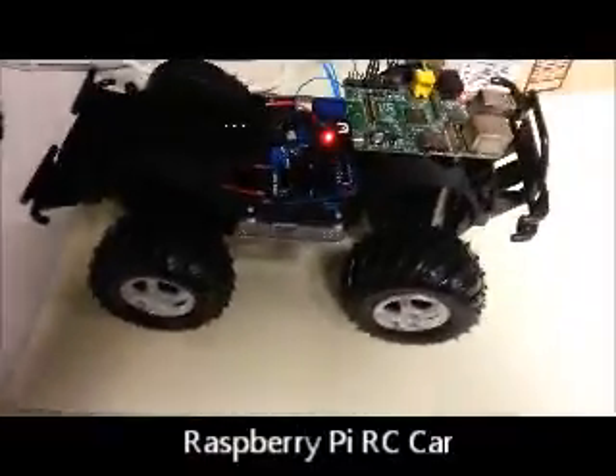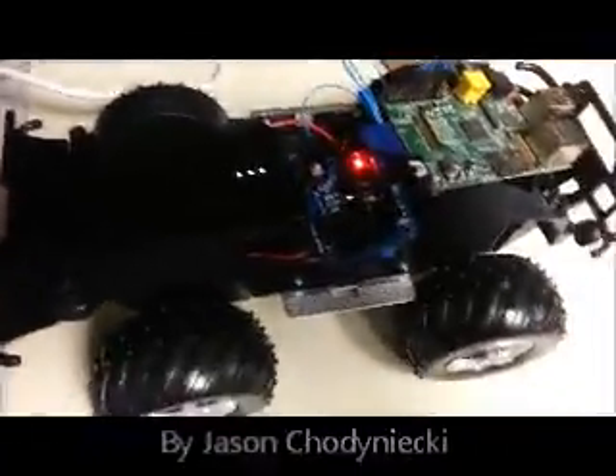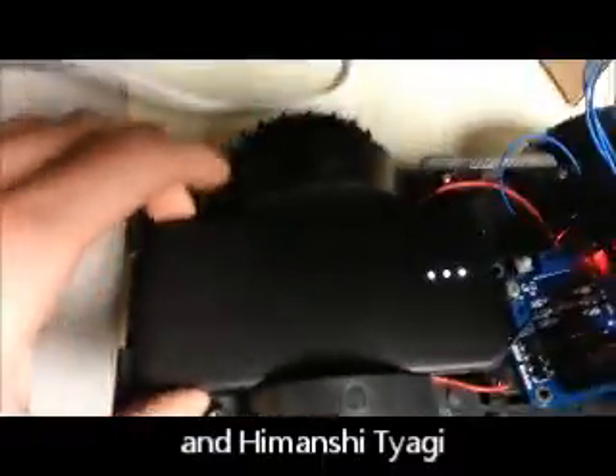This is the Raspberry Pi RC car, and I'll cover the components of the car here. First, you can see the external battery pack that supplies power to the Raspberry Pi.